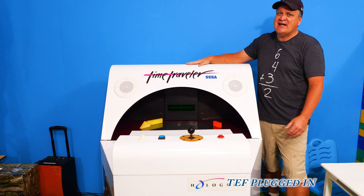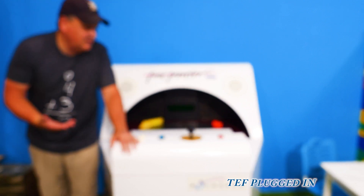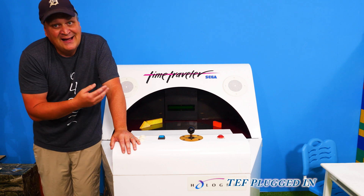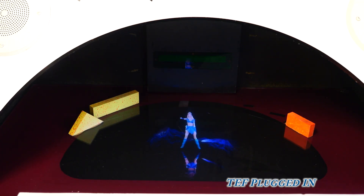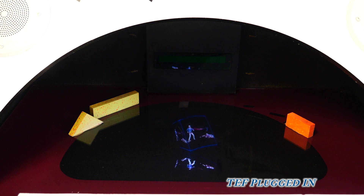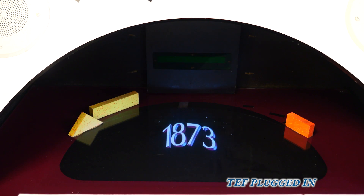Let's see what this thing is. This is actually the game Time Traveler by Sega. Unless you're really old like me, you probably have no idea what Time Traveler by Sega is. We're gonna show you how it works, show you a little about the game, and most importantly how that cool hologram effect took place. The game itself is pretty cheesy — it's never gonna win an award. It actually has true acting in it, and it uses a laser disc to get the actual video onto the hologram effect.